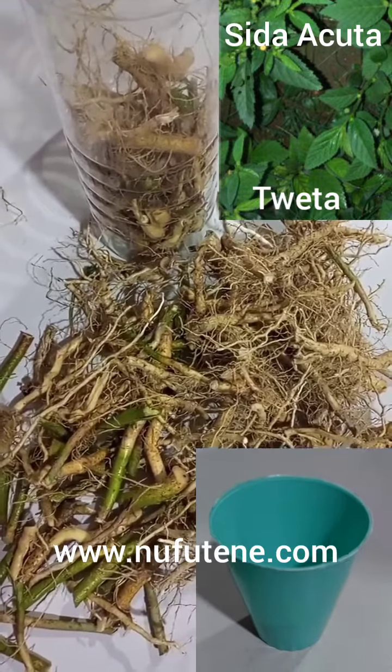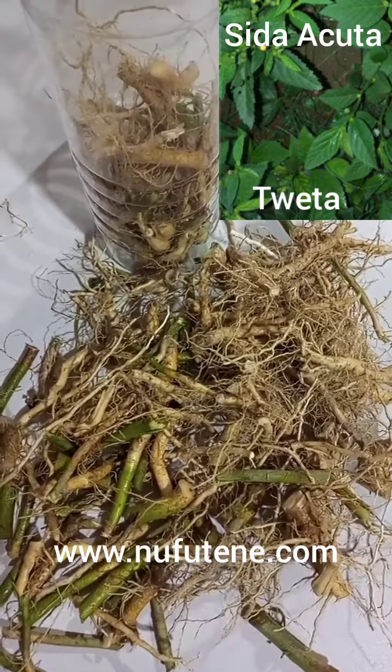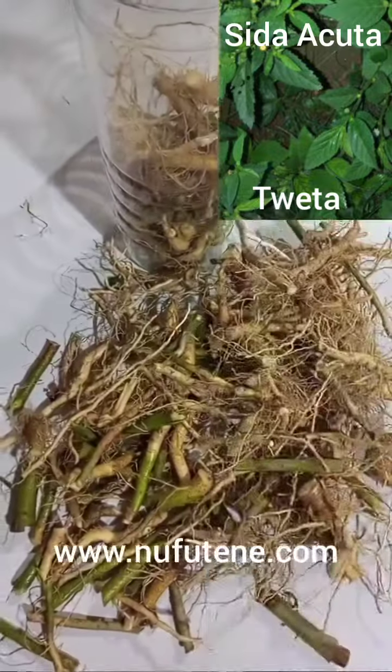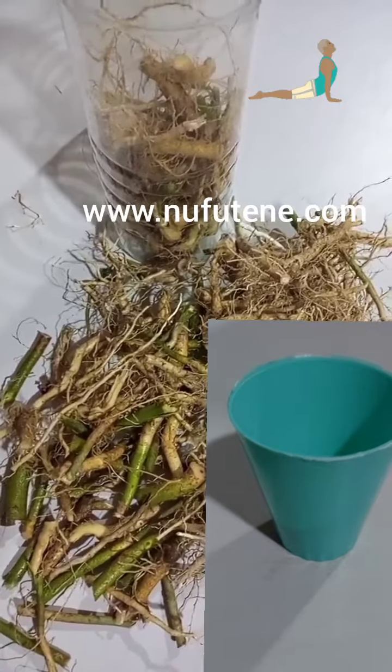As you are seeing, keep it for three days for it to begin to ferment. After the three days of storage, you begin to take some morning and evening, as we are seeing, using this disposable cup.